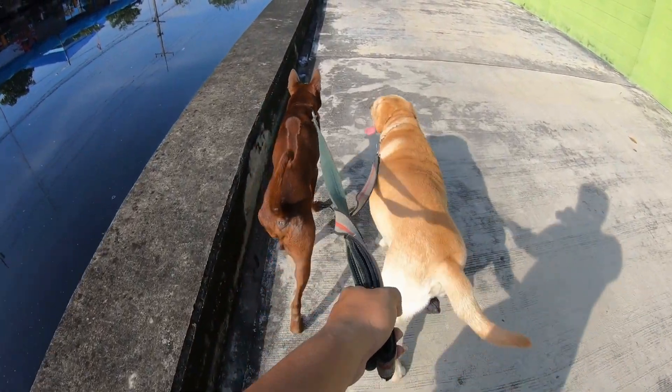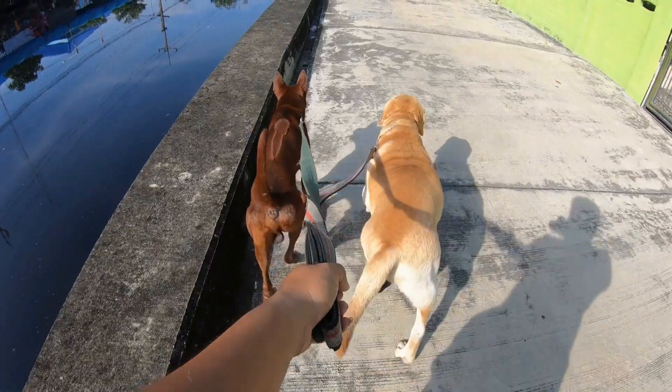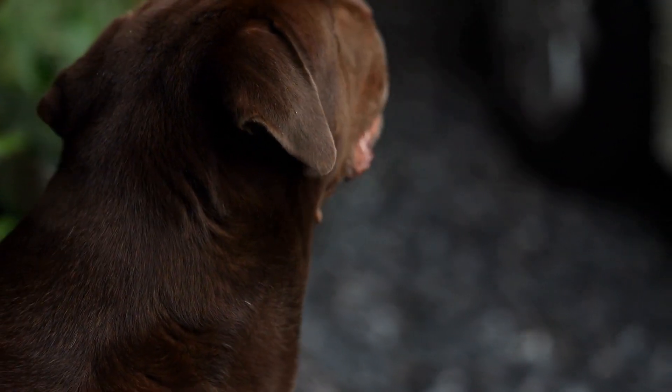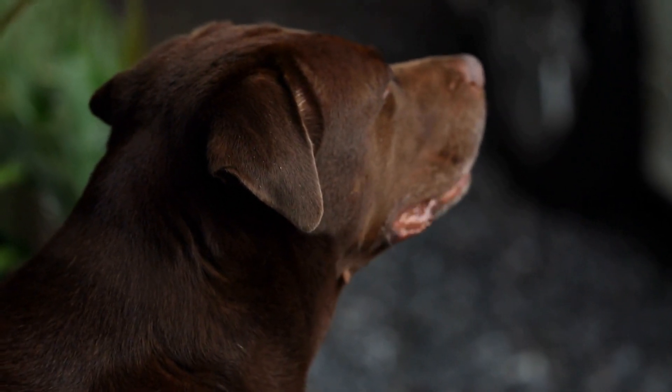Labrador Retrievers are known for their loyalty, intelligence, and high energy levels. They are often used as working dogs, especially in the field of hunting, search and rescue, and even as guide dogs for the visually impaired.